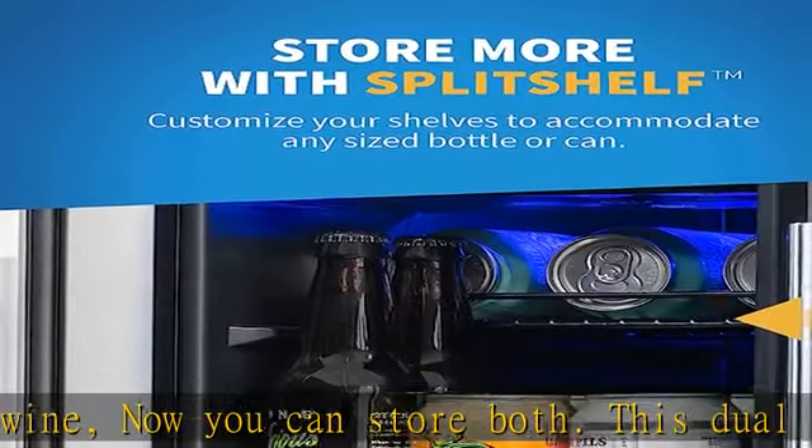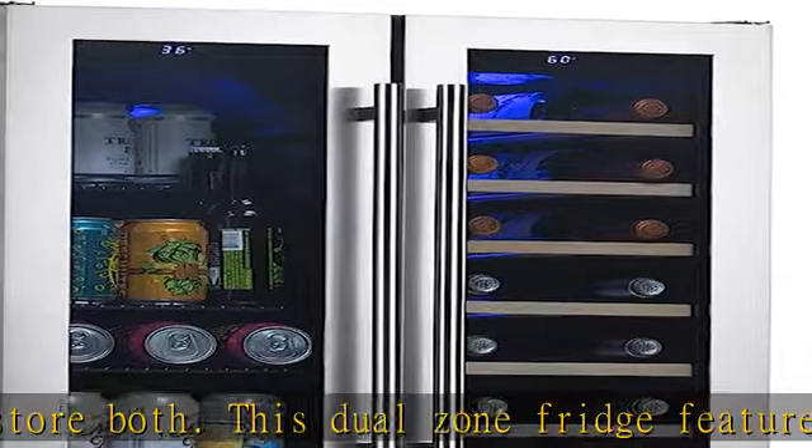Select your ideal serving temperature down to the degree, and the compressor will work to reliably give you perfect tasting drinks every time.